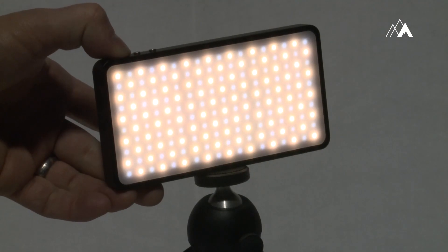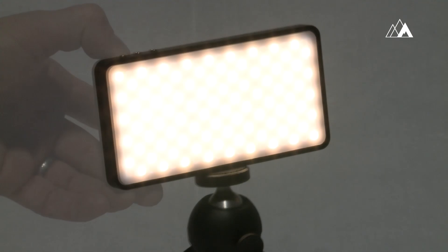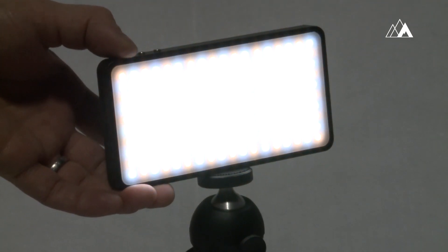The 180 LED array can provide over 600 lumens of extremely high color quality white light. Any color temperature from 3000 to 6000 degrees Kelvin is possible with an even soft dispersion.